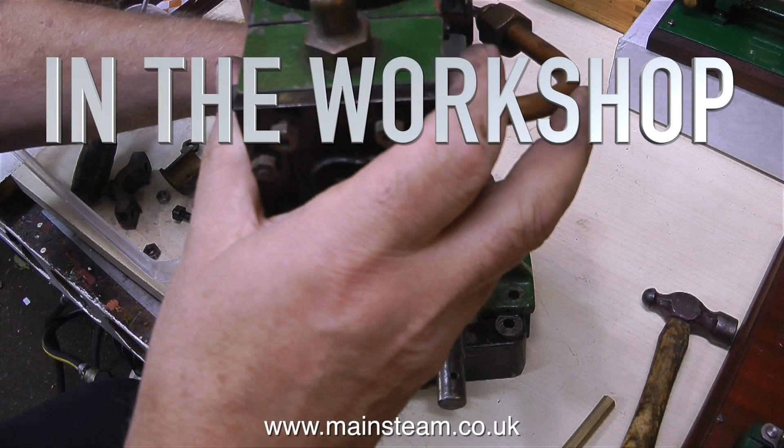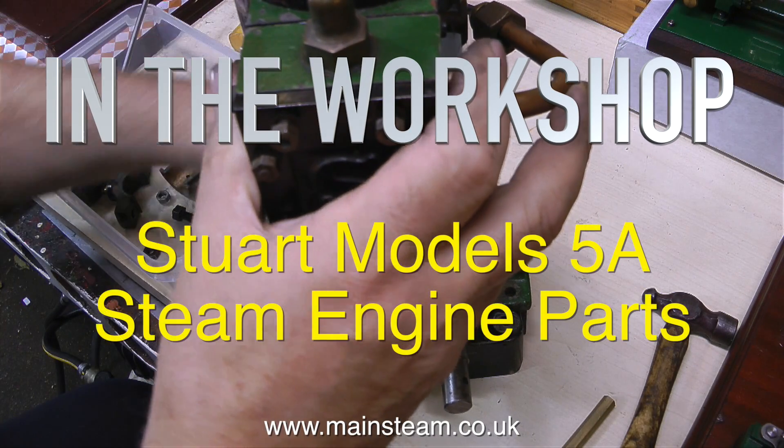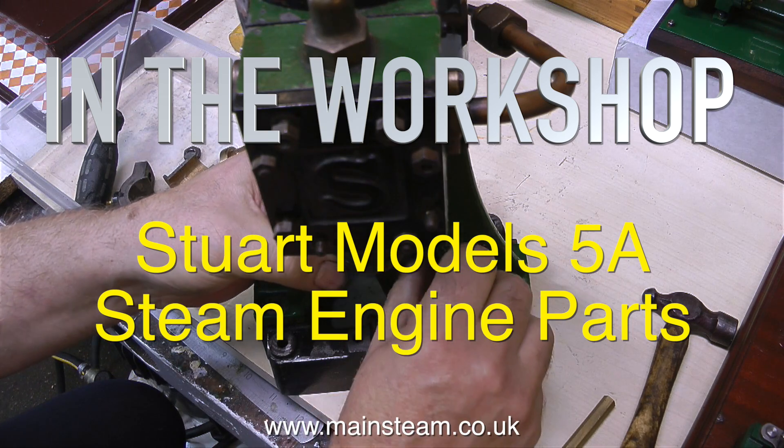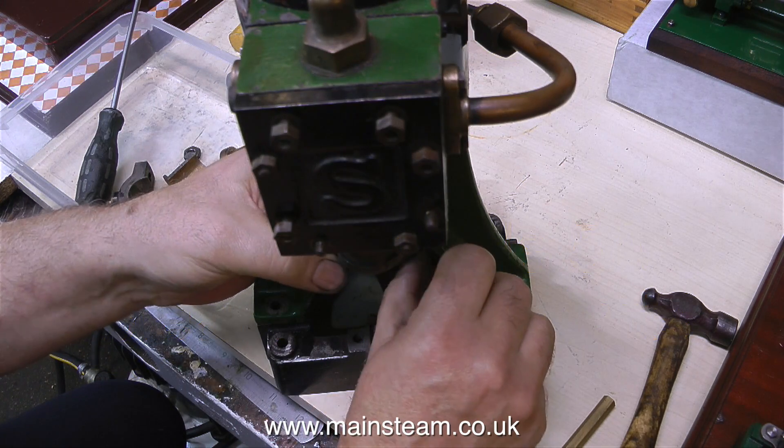This is a new category for the channel, it's not a series as such, it's called In the Workshop. And in this one, I'm looking at some Stuart Models 5A steam engine parts that I bought recently.